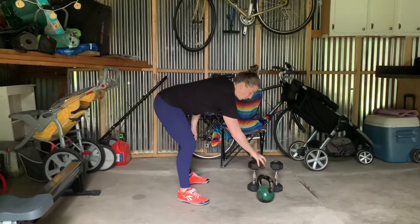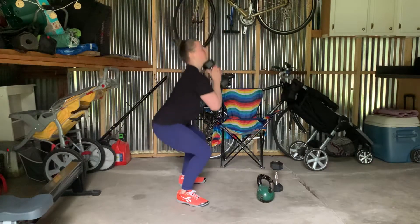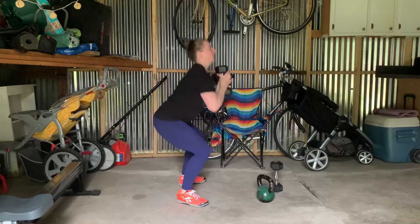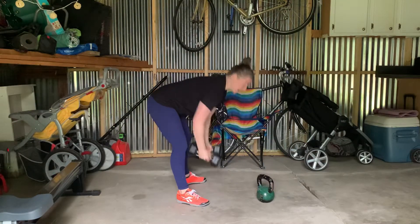You can do this with one dumbbell the same way — bend down to get it, hike it up, touches the ground. Try to keep that bell close to you. You can also do it with two dumbbells if you have light ones.